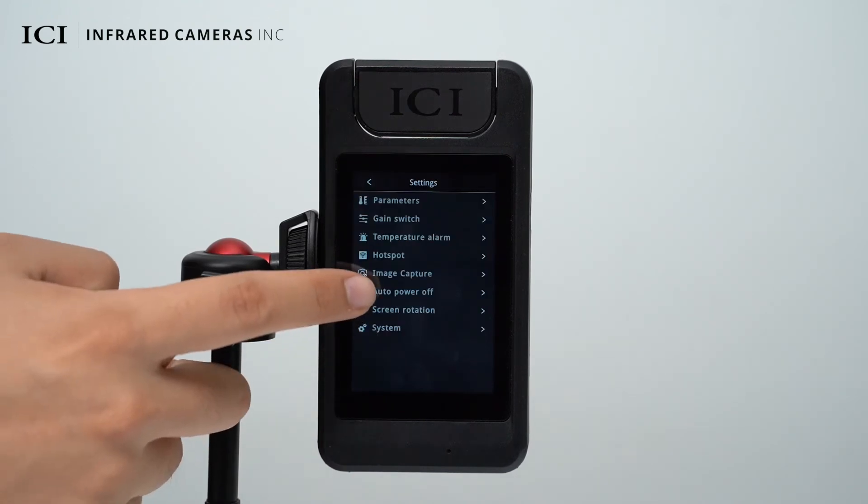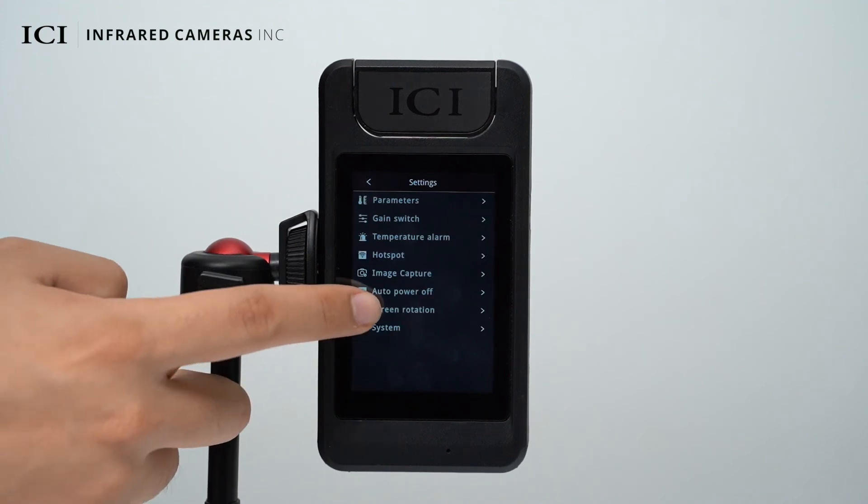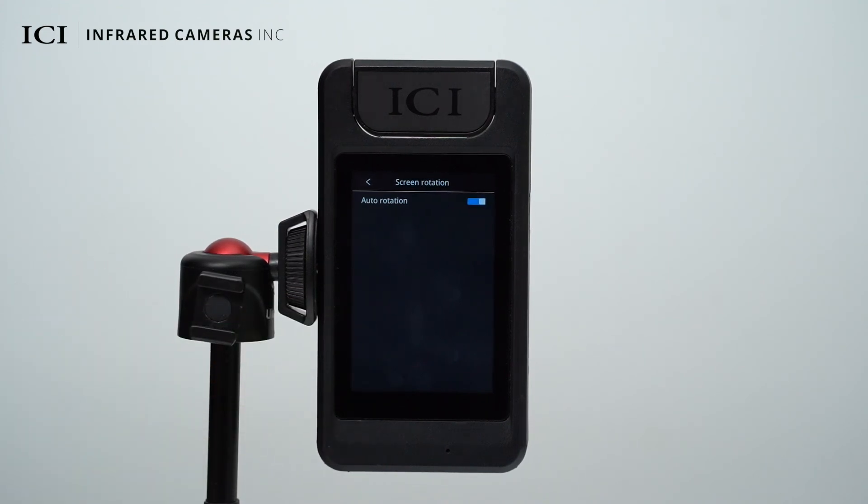The device supports automatically powering off after 5, 10, and 20 minutes of inactivity. It also supports an auto-rotating screen, which you can enable or disable.